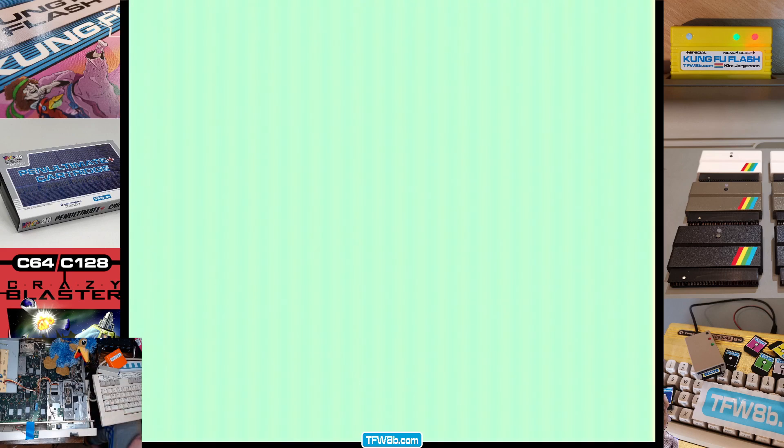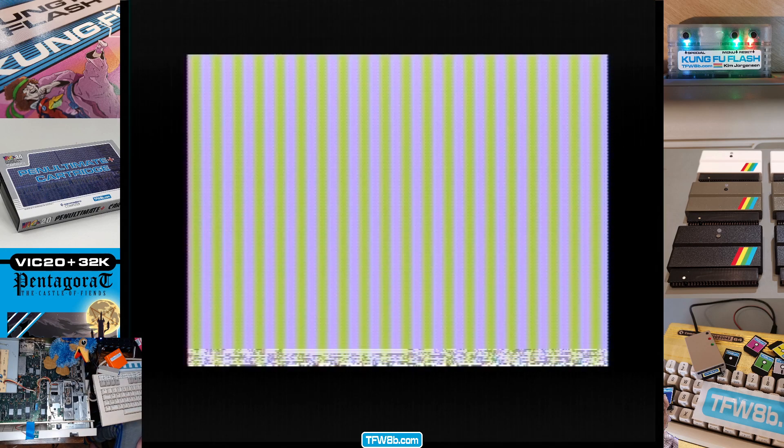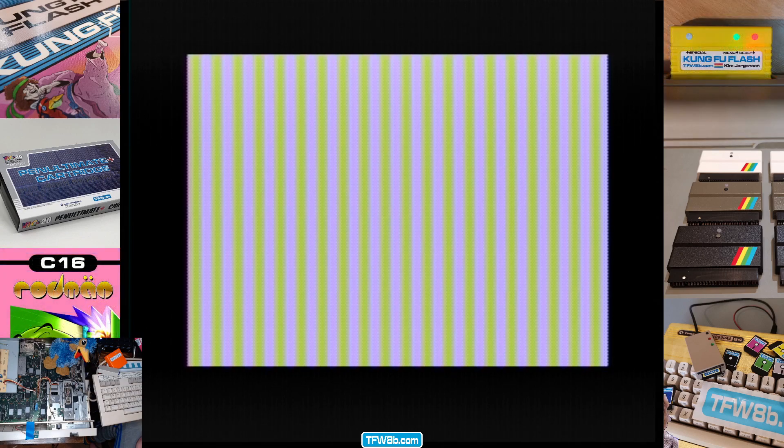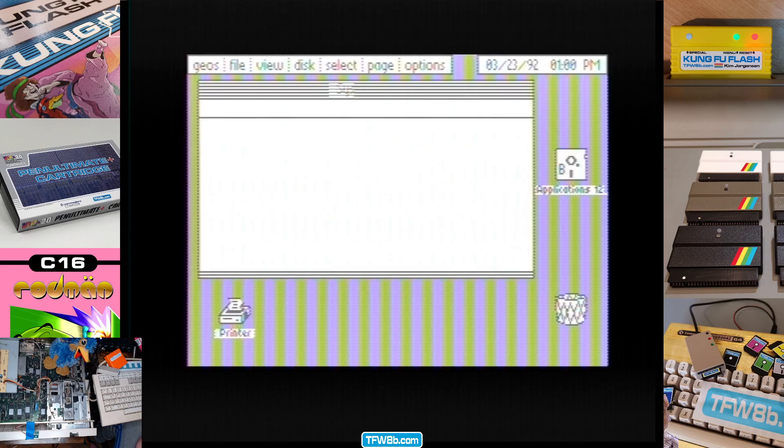Anyway, let's load up GEOS. Now, those of you from Commodore 64 land might take a while to notice what the difference is. That banding is pretty bad, right?